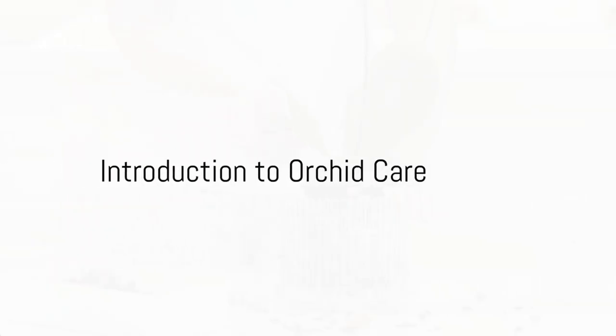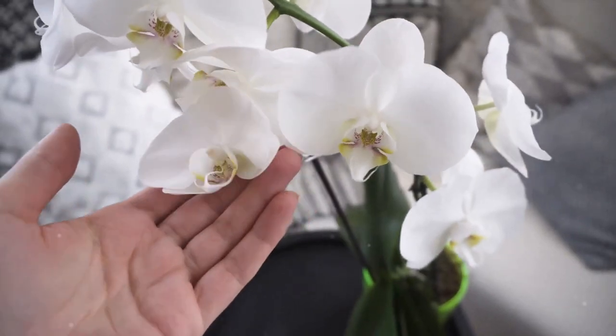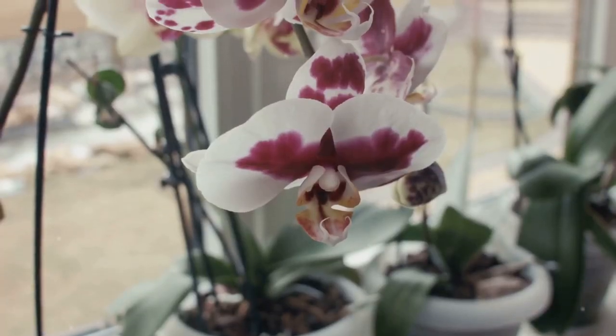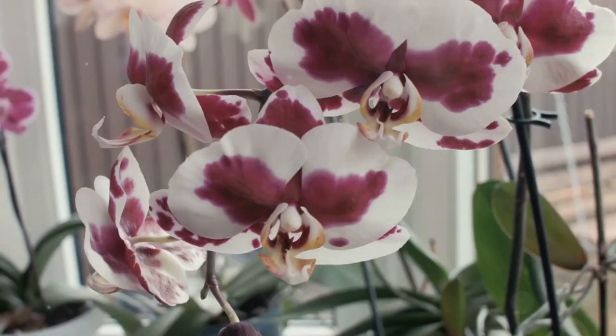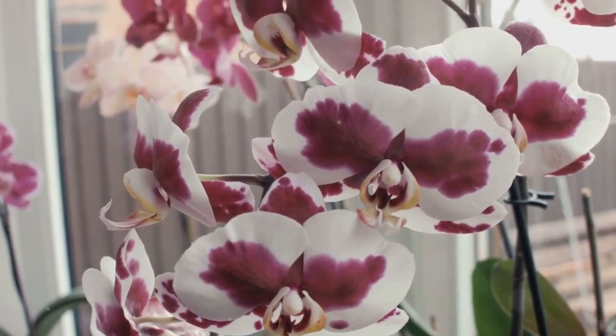Ever wondered how to care for your orchids at home? Orchids, with their vibrant colors and delicate blooms, can be a stunning addition to any space, but they also require a bit of know-how to keep them happy and healthy. Fear not, though, as this guide will break down the care process into simple, easy-to-follow steps.